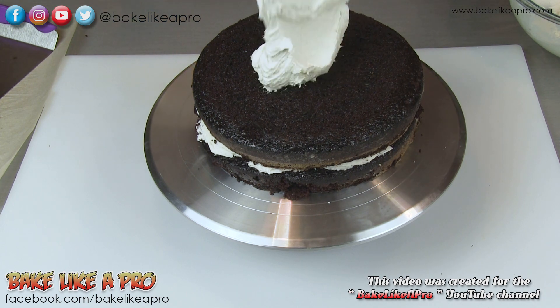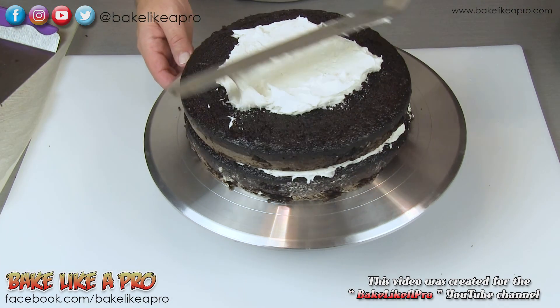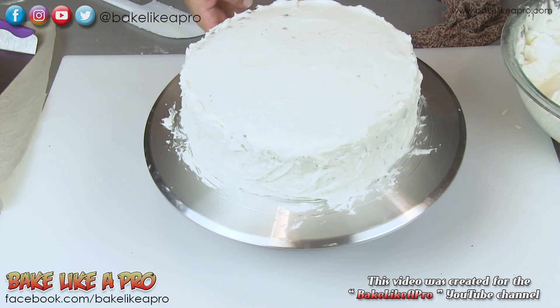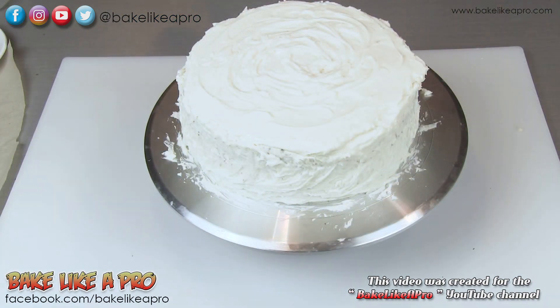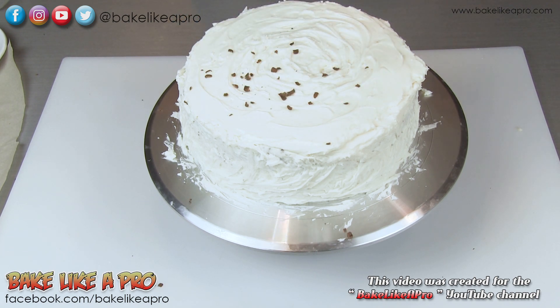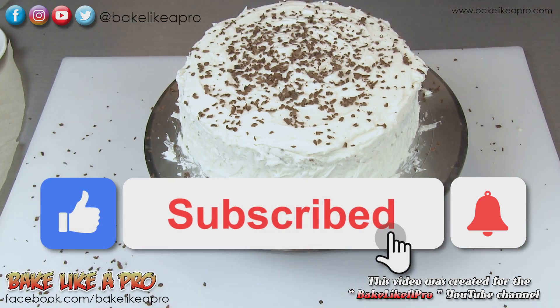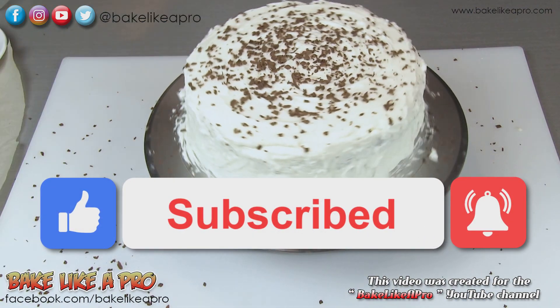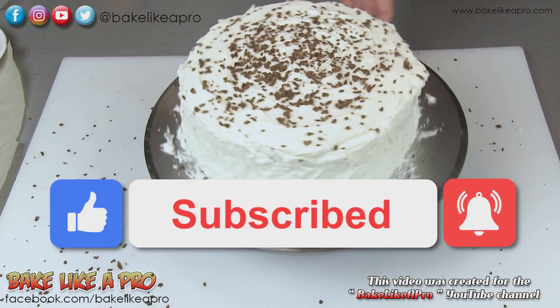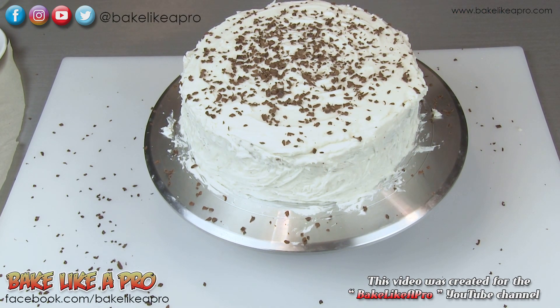Then we'll go on with our second layer coating, our upper coating. That looks good. And for an optional last step, I'm just going to grate some chocolate right onto the top. So there we have it — my Devil's Food Cake with vanilla buttercream icing. The only thing left to do is to cut into it and grab a slice.